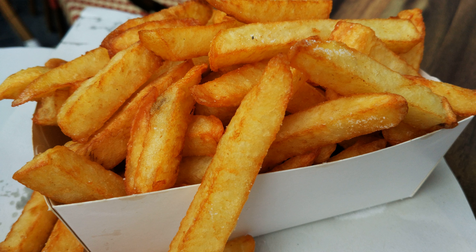Friteries and other fast food establishments tend to offer a number of different sauces for the fries and meats. In addition to ketchup and mayonnaise, popular options include aioli, sauce andalouse, sauce américaine, curry mayonnaise, peanut sauce, samurai sauce, pepper sauce, tartar sauce, and others.